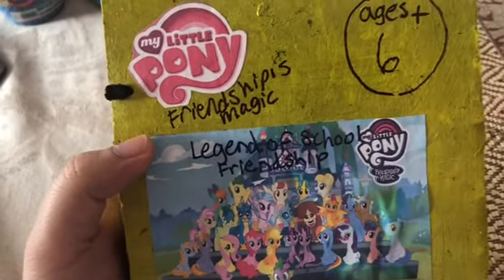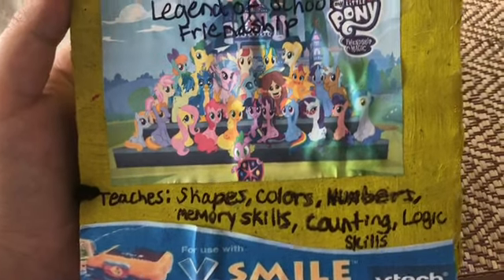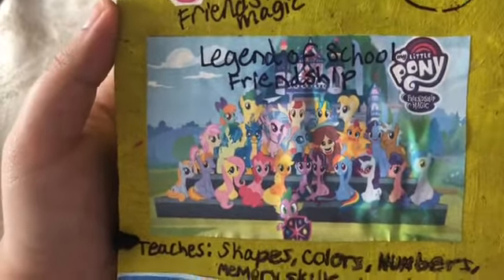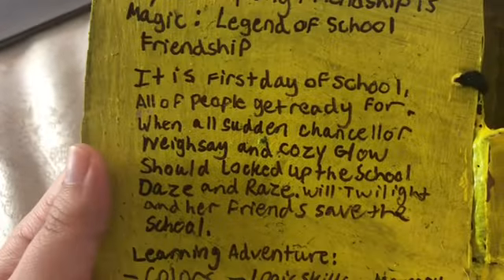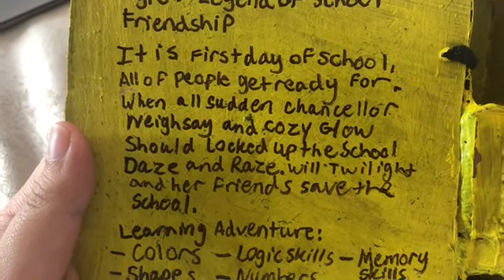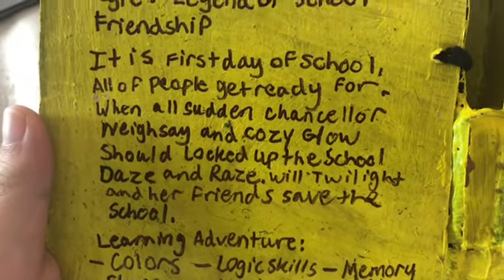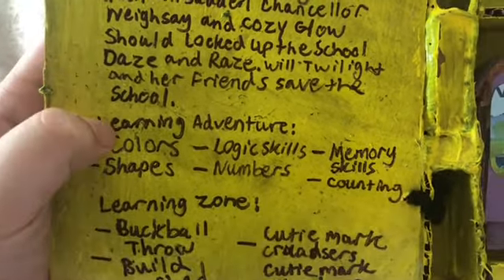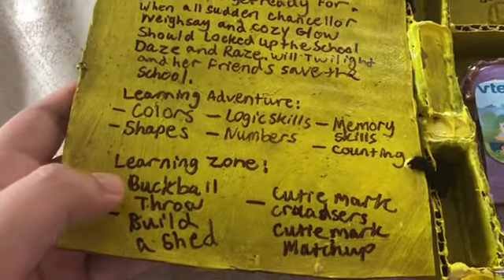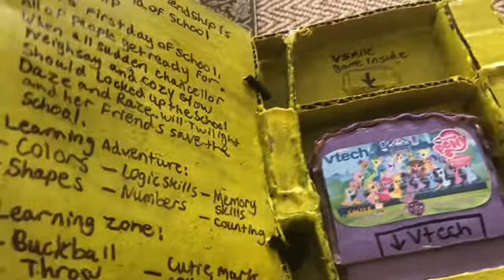Video game number eight is My Little Pony: Friendship is Magic — Legends of School Friendship. It teaches shapes, colors, numbers, memory skills, counting, and logic skills — ages six and up. The cover shows a bunch of students. Description: on the first day of school, Chancellor Neighsay and Cozy Glow locked up the school — will Twilight and her friends save it? Six categories: Learning Zone, Buck Roll, Throw, Build a Shed, Cutie Mark Crusaders, and Cutie Mark Match Up.